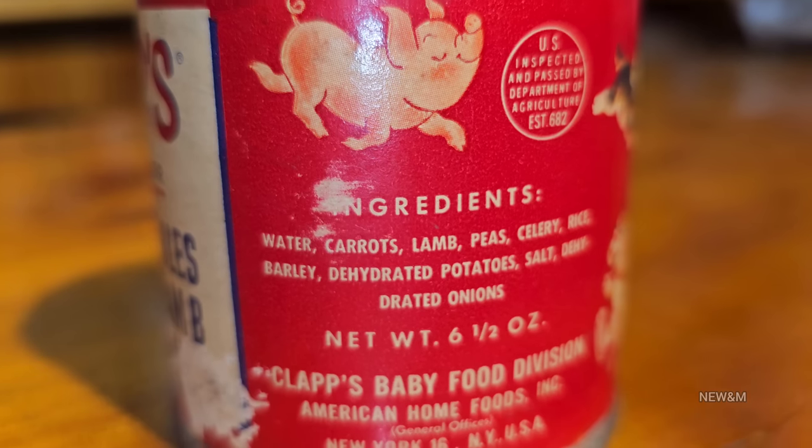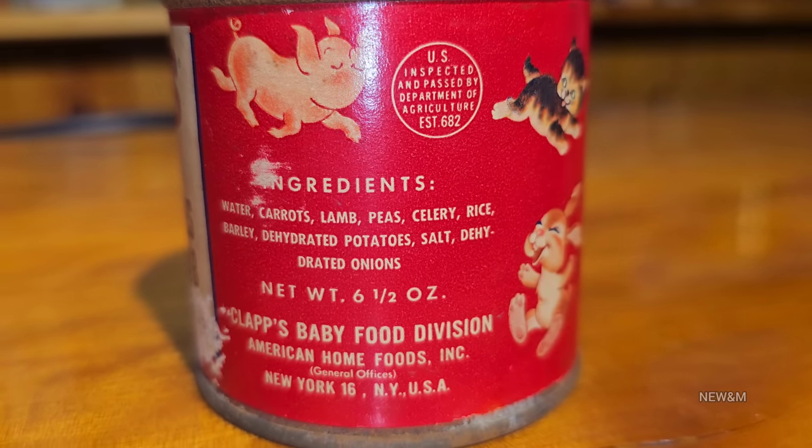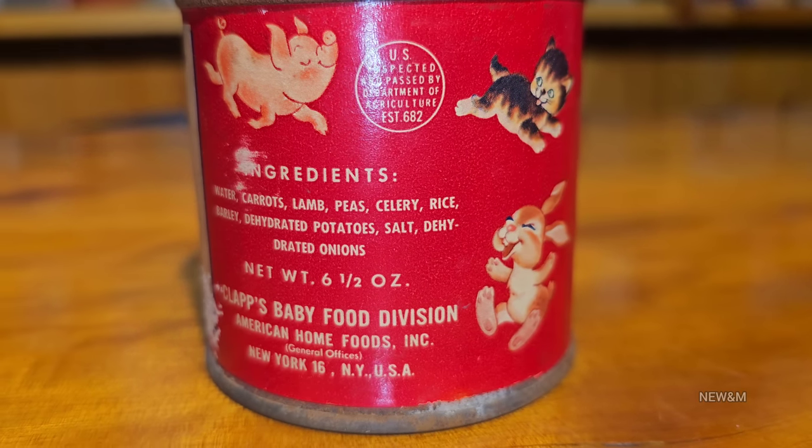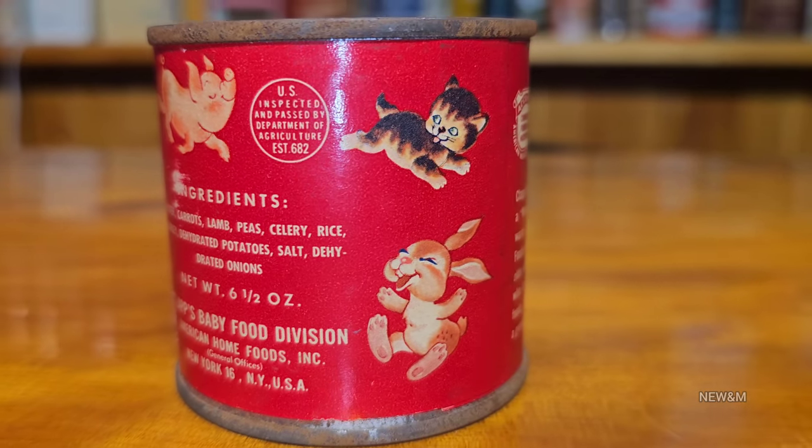The ingredients are pretty simple from these days, which is a good thing: water, carrots, lamb, peas, celery, rice, barley, dehydrated potatoes, salt, and dehydrated onions. Not that bad. It has a net weight of six and a half ounces and it was made in New York, USA. It's got some nice pictures on it.